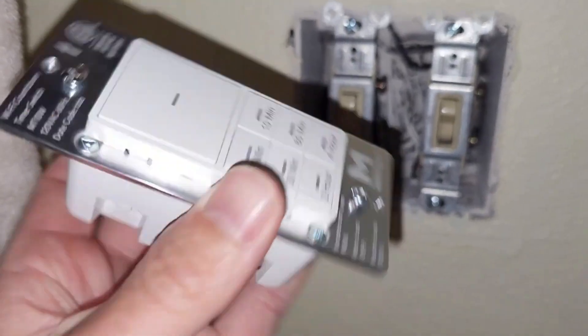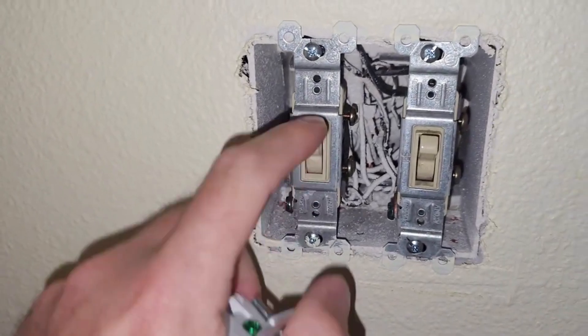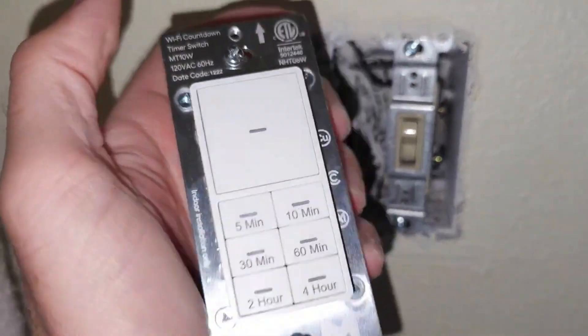One little tip: when you're switching from a standard light switch like these to something like that, you're gonna need a face plate for it.